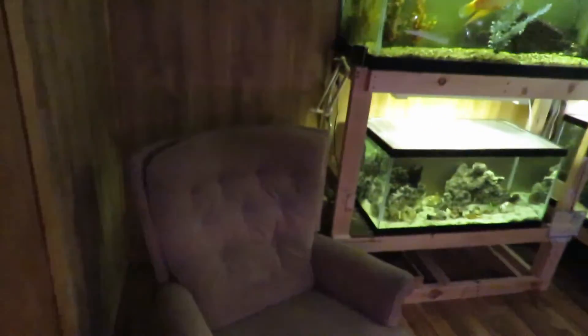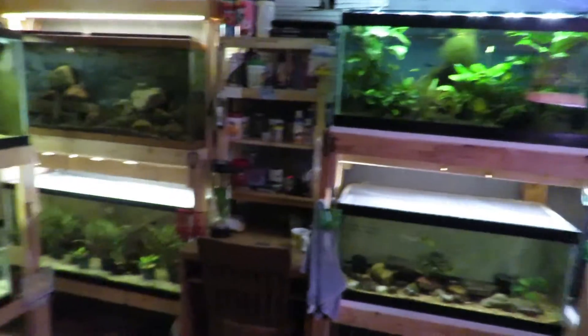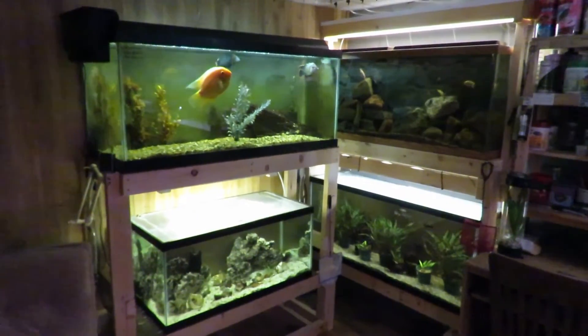It took me most of the day to do it, but I do have a chair in here now so I can enjoy my fish room more. I'll probably be adding more videos regarding the fish room since I did this. This is Studnic Aquatics — thanks for watching.